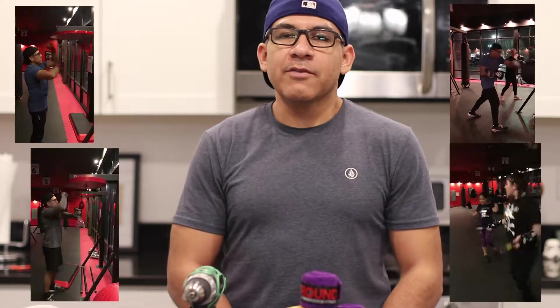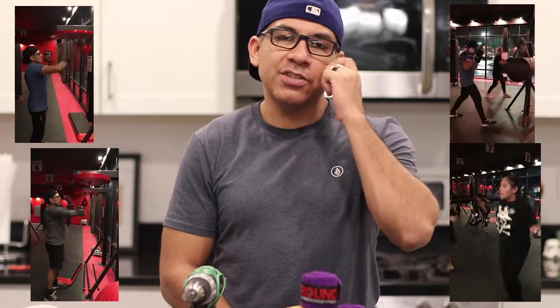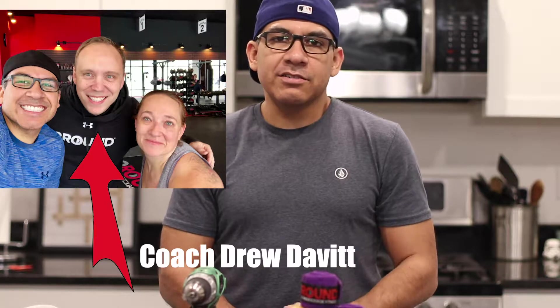Hey everybody, I want to tell you about something really cool that we came up with. My family and I go to this place called Nine Round. It's in Riverton, Utah. It is a 30-minute HIIT training gym. The coach and owner is Drew Devitt. You should go check him out — check out the gym and let them know we sent you. It's amazing.